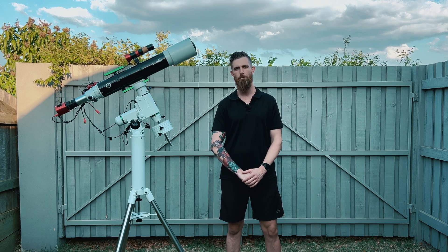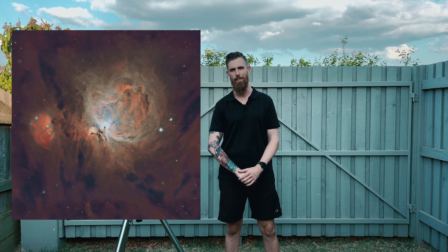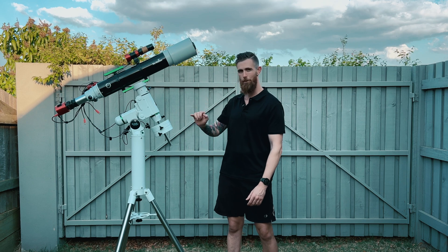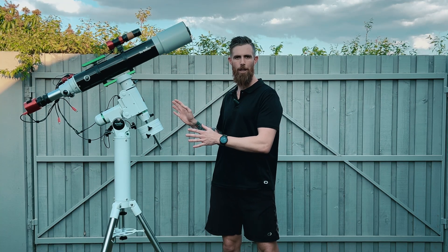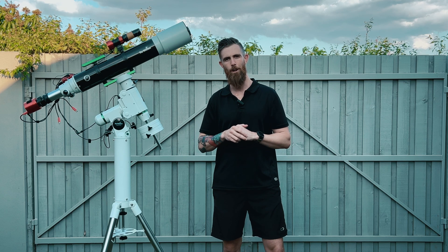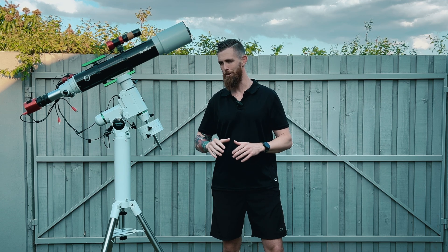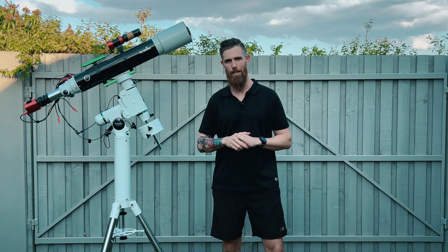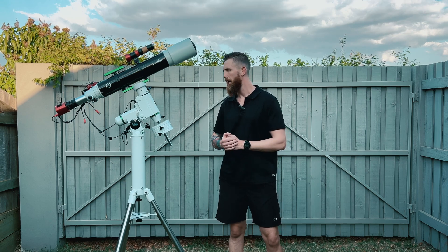Around this time last year I took a photo of M42 Orion with my Evolux setup — it's probably the most satisfying image I've taken yet. So what I thought I'd do with the 120 ED is take a more zoomed-in shot and hopefully get a bit more detail. I'll do two separate images — a close-up with this rig — and then see if I've got the skills to combine that data with last year's. I know Pixinsight has had massive upgrades so I'm a little scared to go back into it, but that's the plan for tonight.